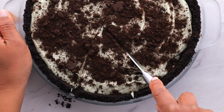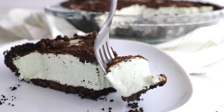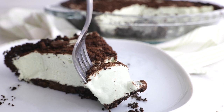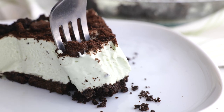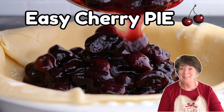And there you have it. You did it! You're a beginner baker and you just made the most delicious grasshopper pie to serve to family and friends. I hope you enjoyed this video. Let's keep baking — check out our easy cherry pie recipe.